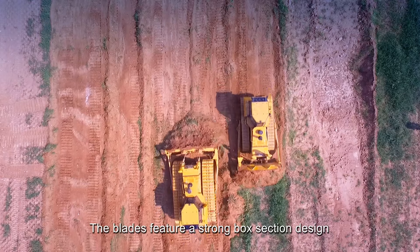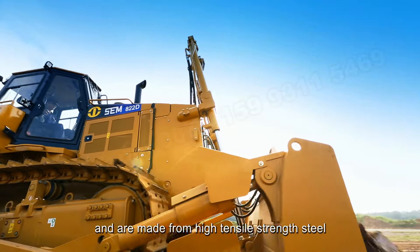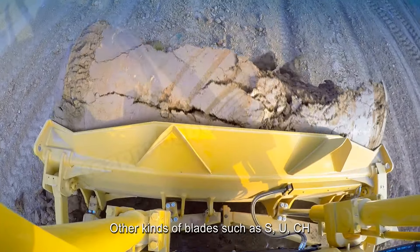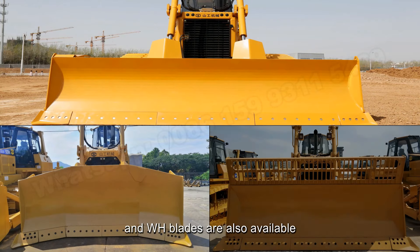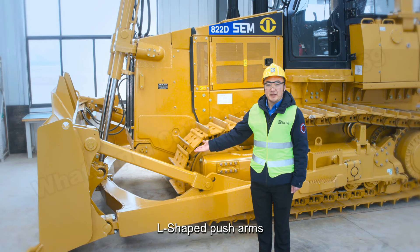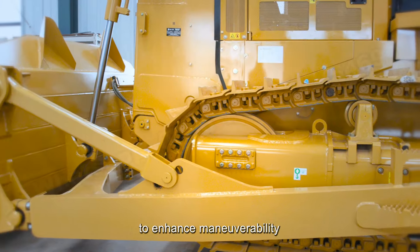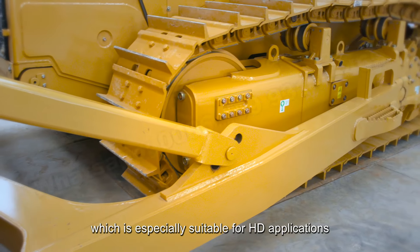The blades feature a strong box-section design and are made from high-tensile strength steel to stand up to the most severe applications. Other kinds of blades such as S-blade, U-blade, angle-handling, and straight-handling blades are also available, and can be used to improve versatility for various applications and working conditions. Arc-shaped push-arms bring the blade closer to the machine to enhance maneuverability on construction job sites, which is especially suitable for heavy-duty applications.